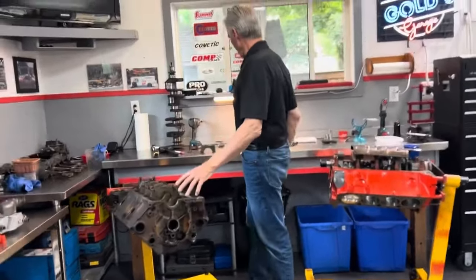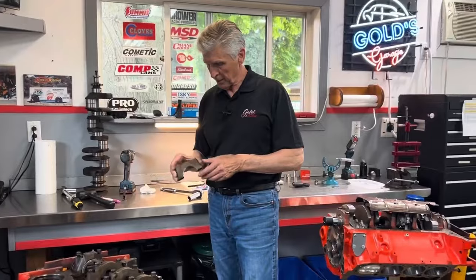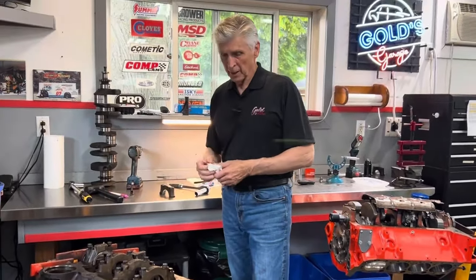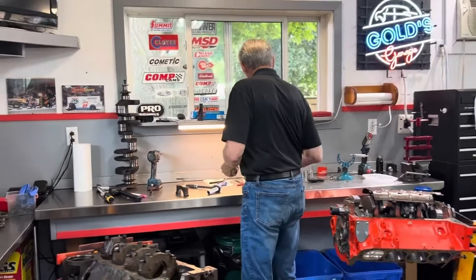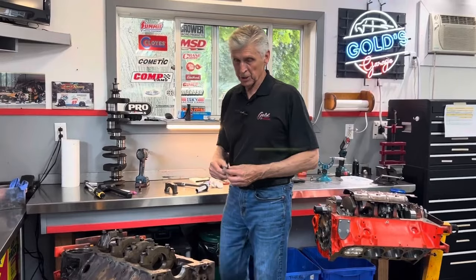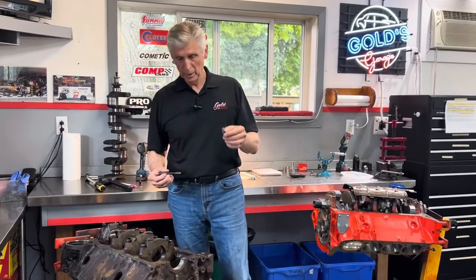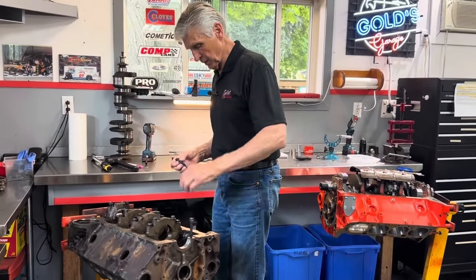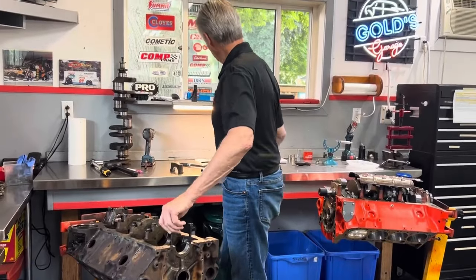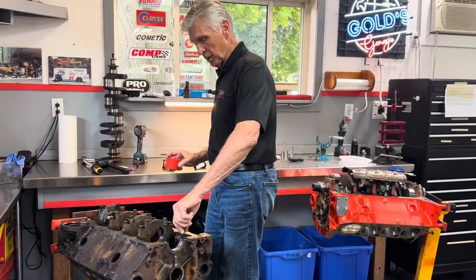This is just an old block that I have, and this is the main cap off it — just the way it came. First I'm going to install the OEM bolts. A point to make about any bolting situation: you want to make sure your threads are nice and clean. I run these under a wire wheel extensively to make sure they're clean. A lot of guys run a tap or a thread chaser in there before they torque.